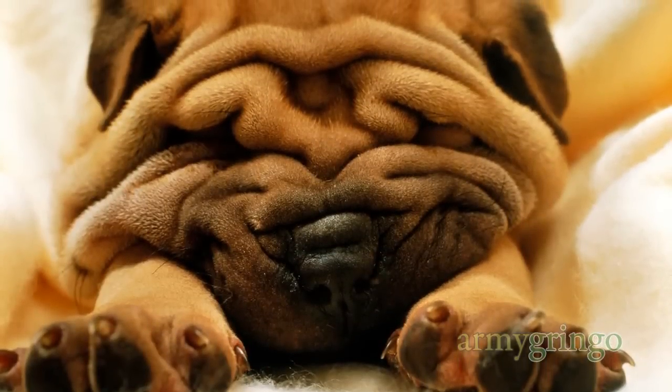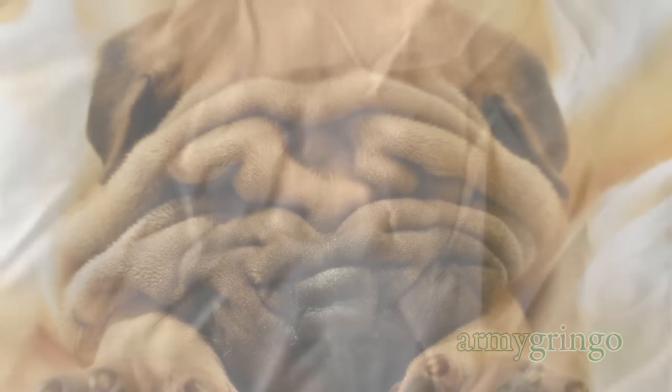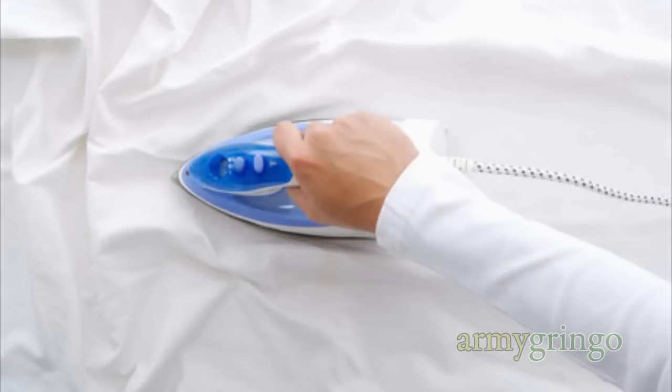Now some of you might say this will wrinkle your clothes, and you're right, it will. However, so will any other method of packing. So just use an iron and you'll be fine.